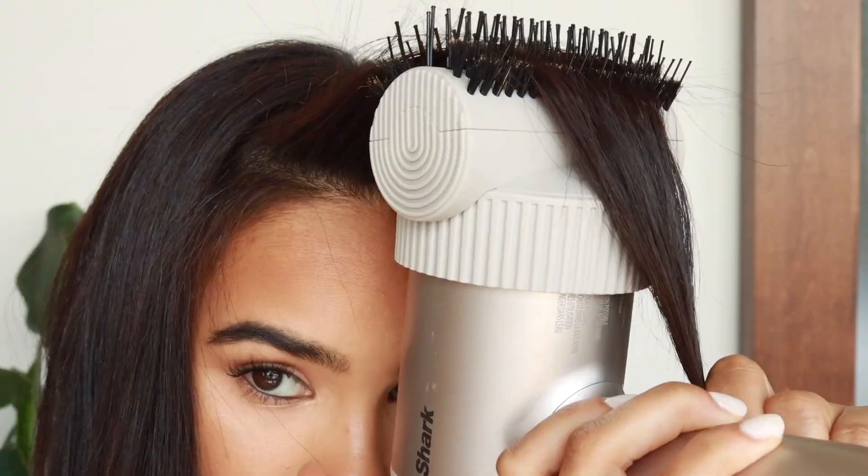A really great tip for avoiding frizz when using the IQ styling brush is to reduce the airflow to low towards the end of styling, and finish with a brush stroke along the outer layer to smooth any flyaways.